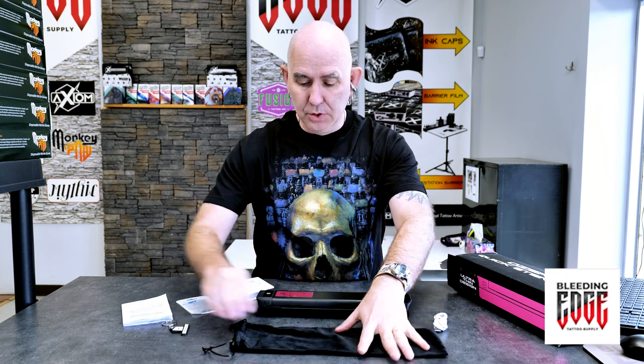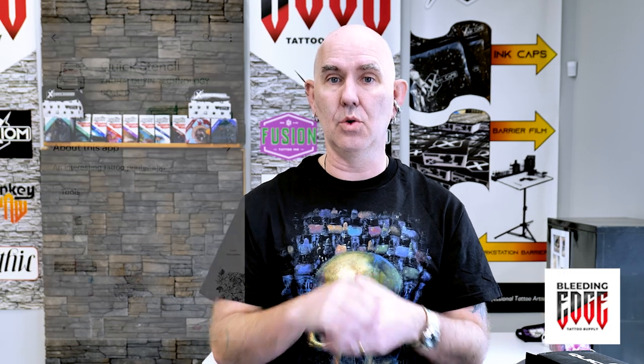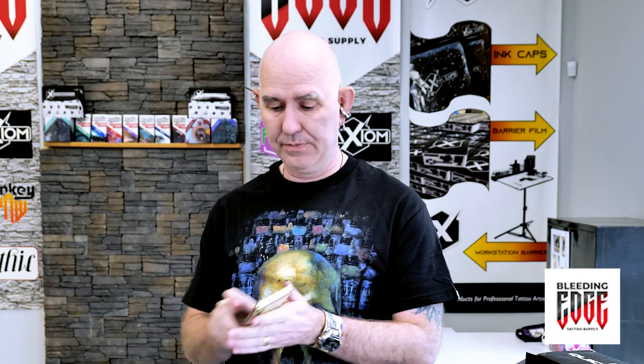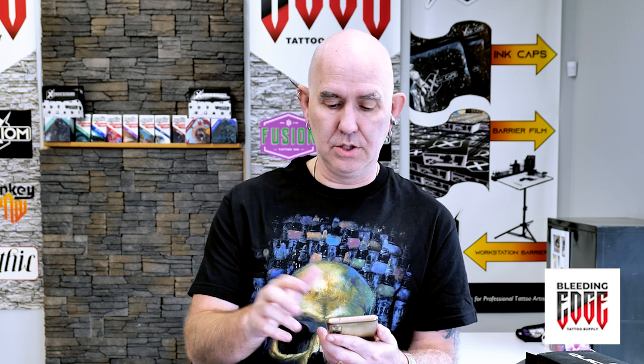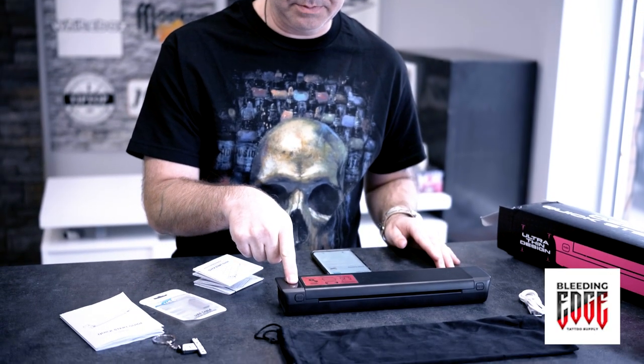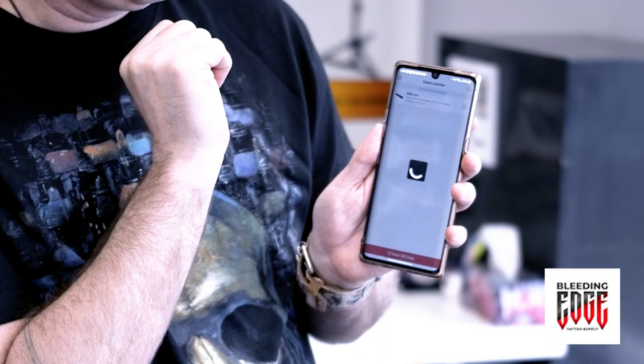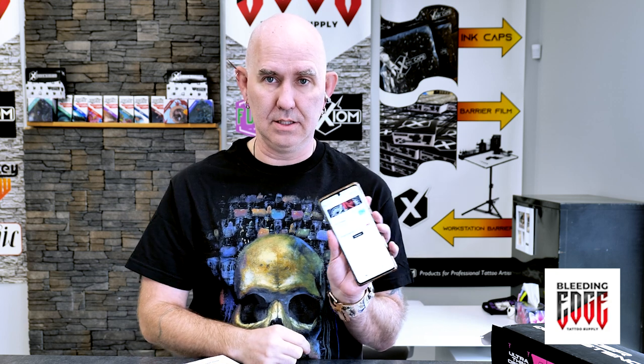If you're using one of these for the first time, you're going to need to download the Quick Stencil app — you can find it for both Apple and Android. To turn the printer on, just hold the power button for three seconds. It comes on with a red light because there's no paper in it, but a solid red light is actually a good thing. Then connect via Bluetooth — it comes up in your list of available printers and we're connected. It's that simple, with a nice green check mark.